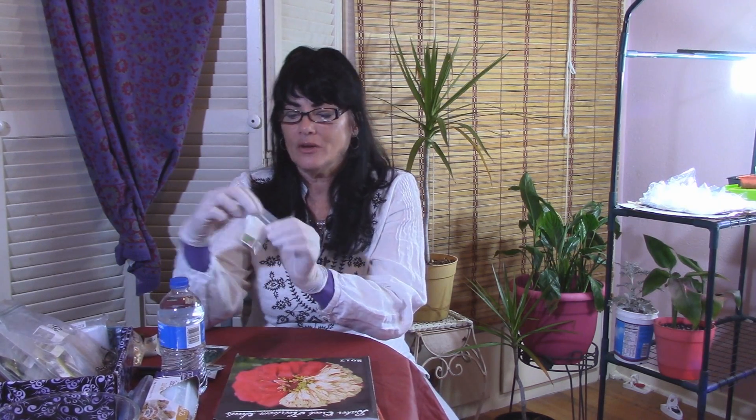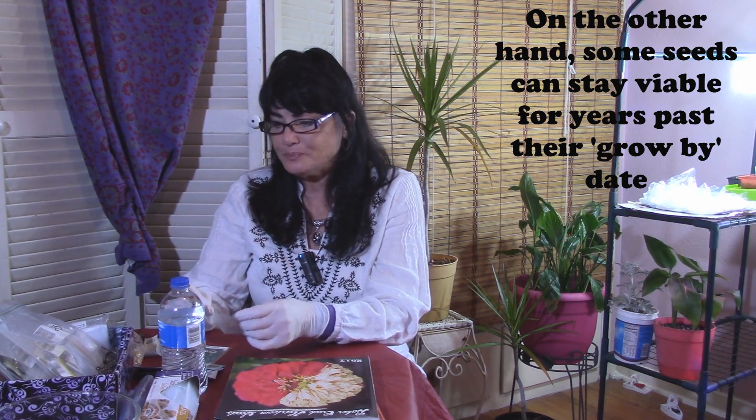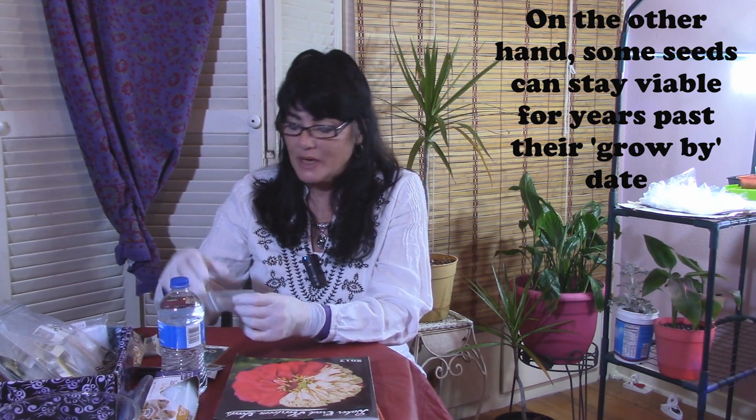Of course, not all seeds have a 100% germination rate — usually it's somewhere between 65 and up to 85%. I noticed that my rhubarb seeds from Seeds Now always have the germination rate printed on the front of the packet, which I like. It says my rhubarb is 85%, but I ordered these two years ago so of course the germination goes down with time. I should plant these this year if I want any rhubarb seeds to come up. Just remember, the longer you have your seeds the more the germination rate is going to go down.